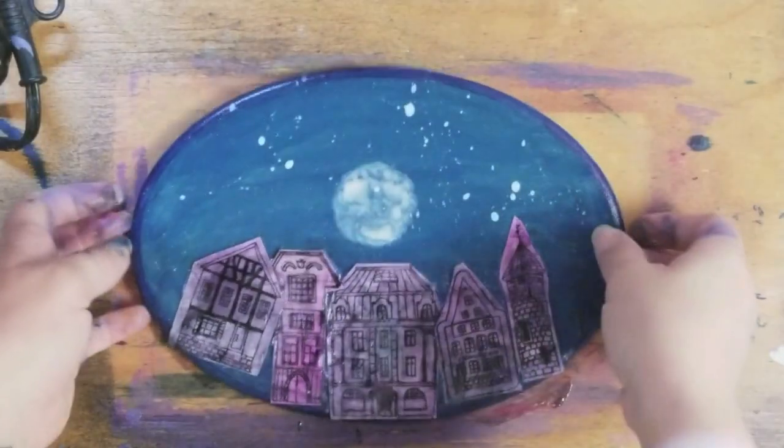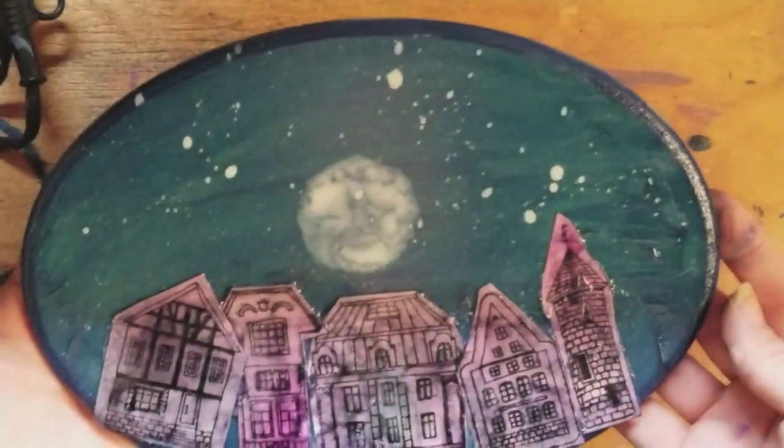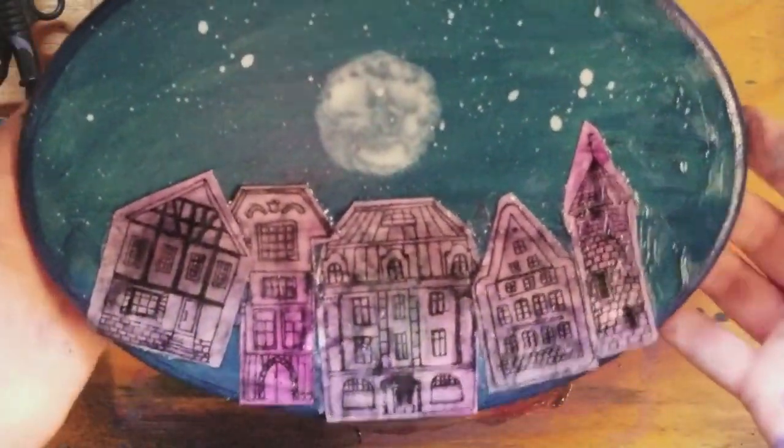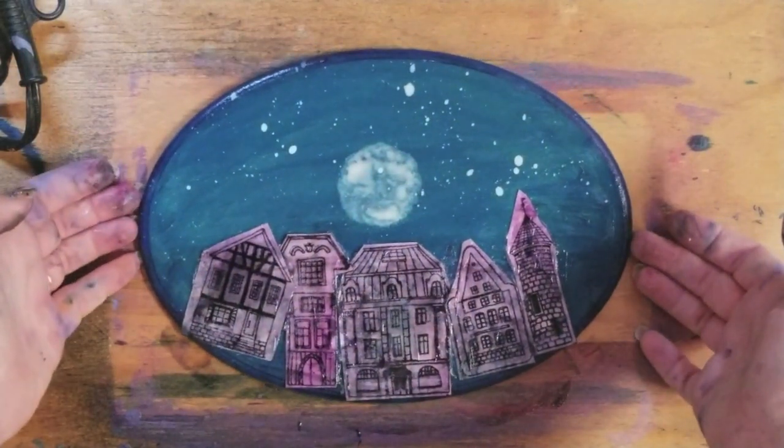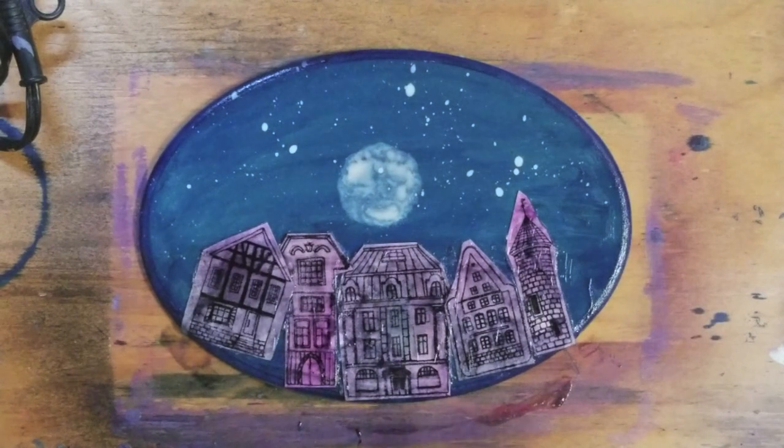There you have it — a very cute little mixed media cityscape for kids or for adults. This is really fun as an adult to do too, but I might do a little more fancy if it was just me doing it. I'm doing this project for my kids. So I hope you guys enjoyed this. Thanks for watching, don't forget to subscribe, and we'll see you next time!